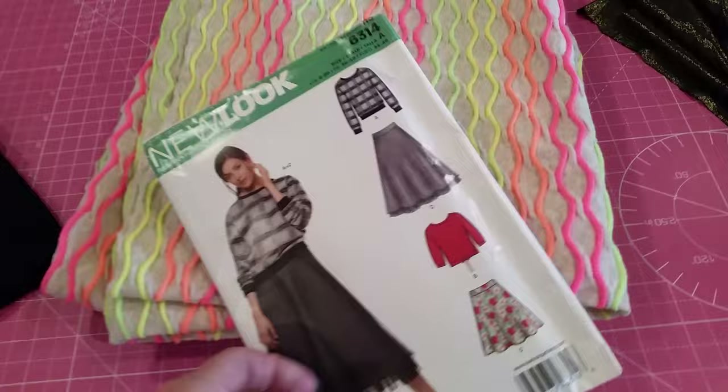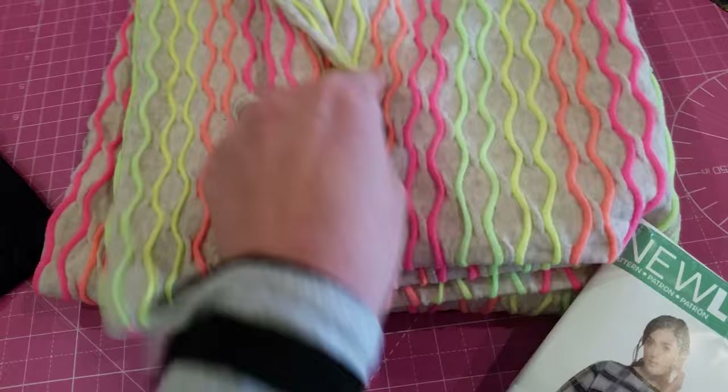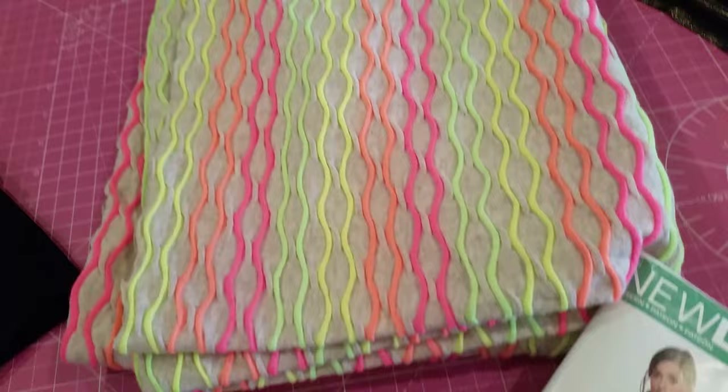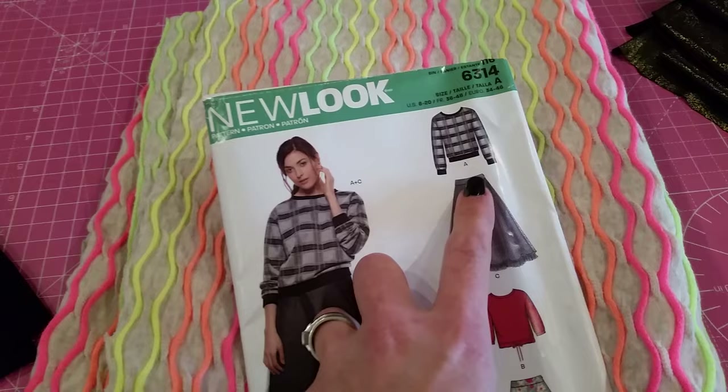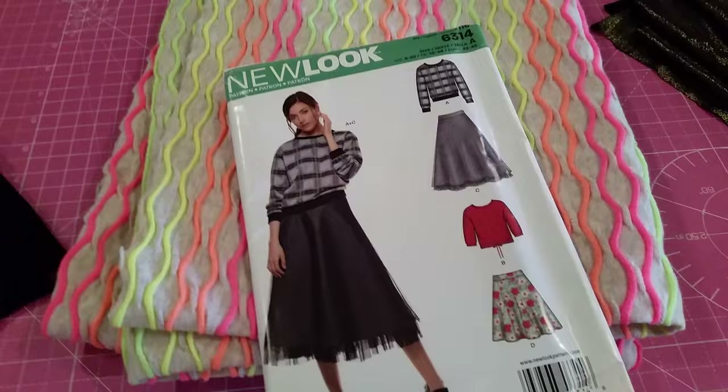I then saw this in a shop. Some people might think this is absolutely ghastly but I thought it was just a little bit of fun. It's a stretch jersey — not really a sweatshirt fabric, it hasn't got the thick fluffy lining, but it's quite lightweight. I'm going to make this sweatshirt — it's New Look pattern 6314. I've made this sweatshirt already and absolutely love it, so I'm going to have a go with this fabric and use just black jersey to do the banding.